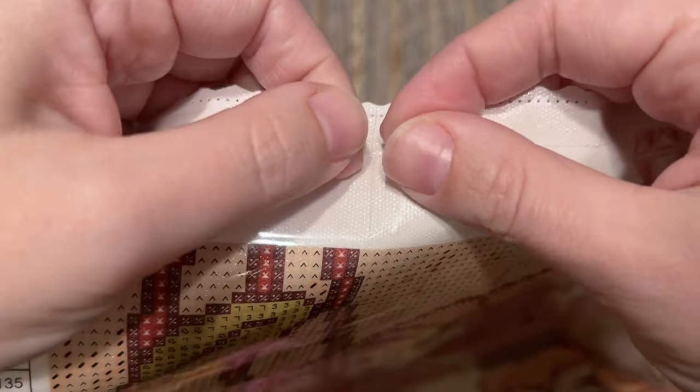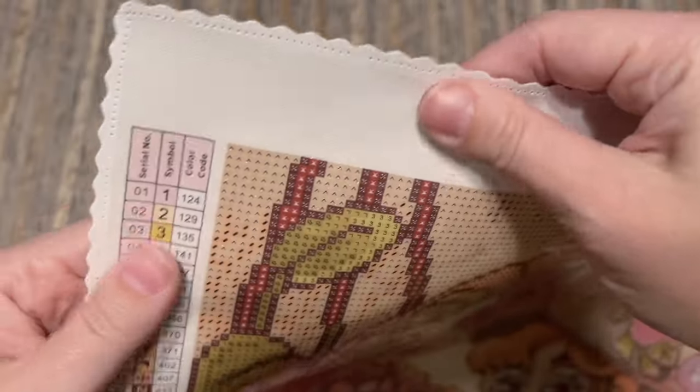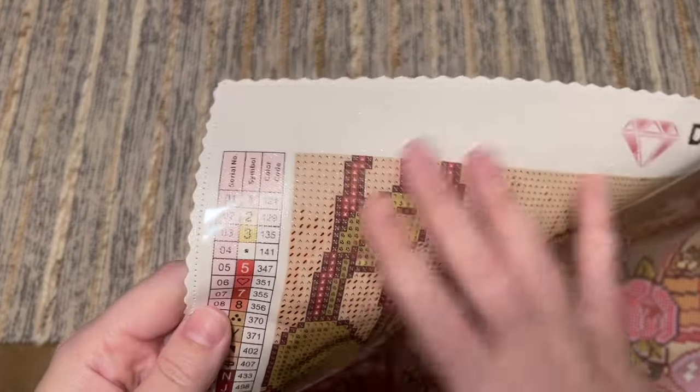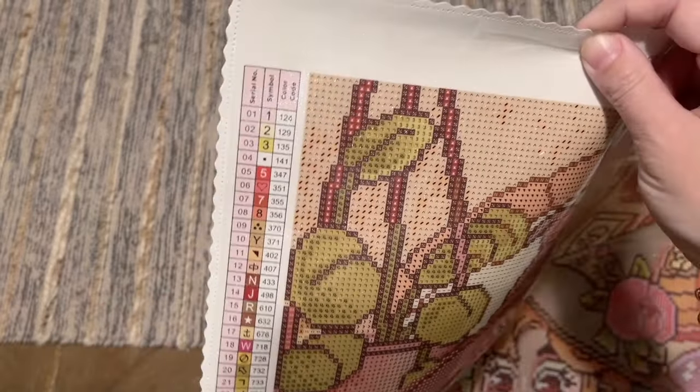You can grab the cover where the perforation is, give it a tug, and it will split along that line. They're still workshopping some updates to this feature, but this is what this particular kit came with. We're also going to have a color list — a schematic legend — at the top left as well as the bottom right of the canvas.